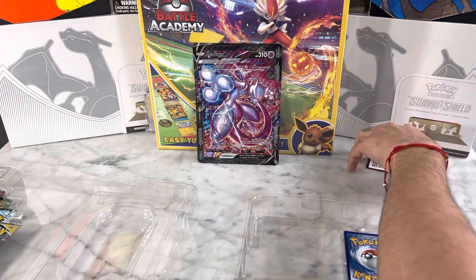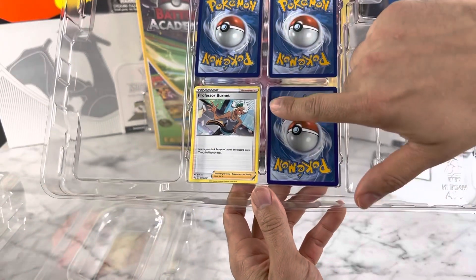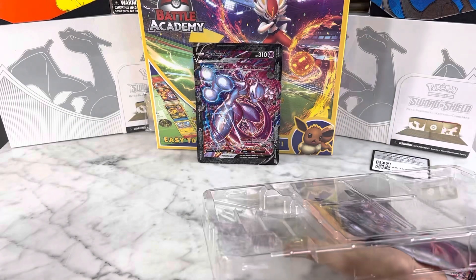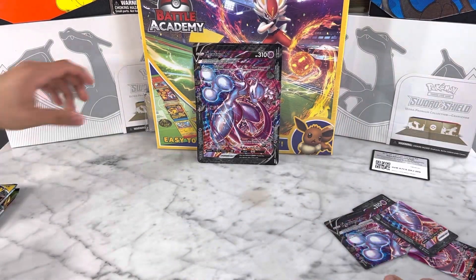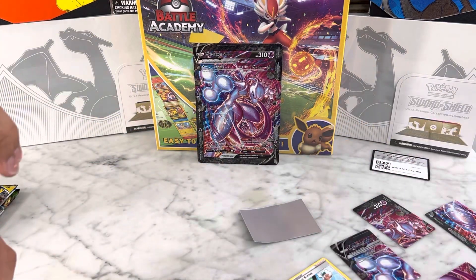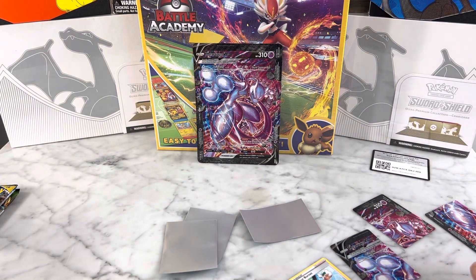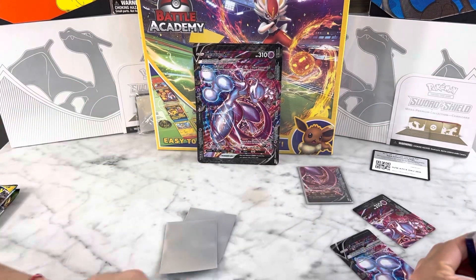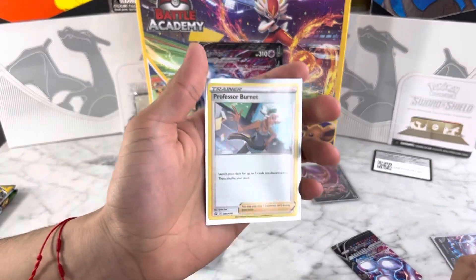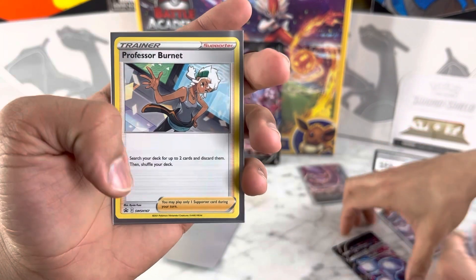I didn't think that they actually put the card in a bag, but it actually comes with a trainer card in the bag — Professor Burnett. So we will be sleeving up the Mewtwo cards and also sleeving up the Professor Burnett since she is a promo for the box. This is the Professor Burnett card — nothing too special, no holo, no reverse holo, just a promo. Really cool to have a sixth card as a promo.